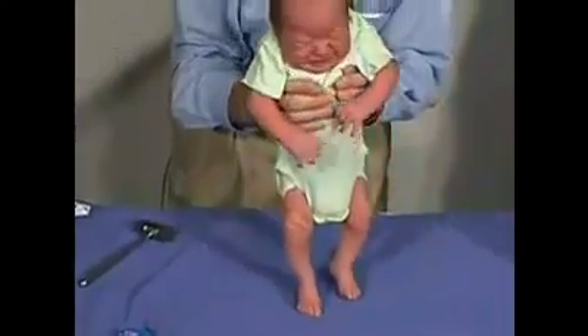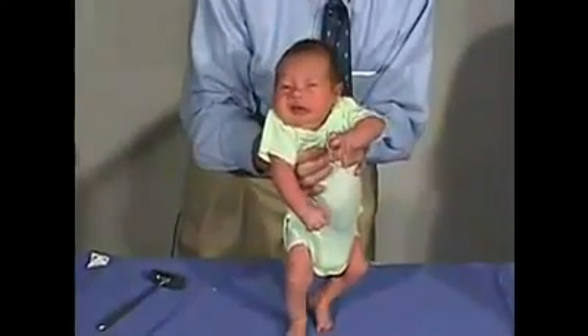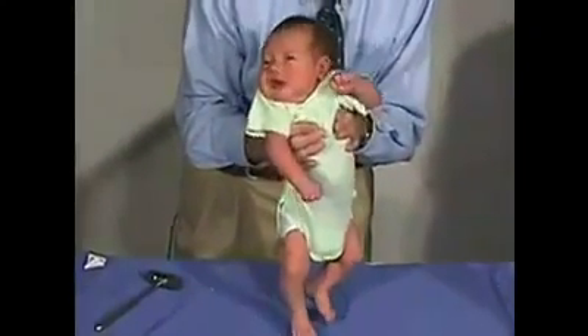Now we're going to put him in vertical suspension. We should be able to hold on to him and have strength in the shoulder girdle so he doesn't just go through my fingers. And that's good.